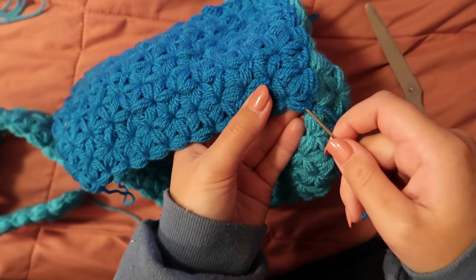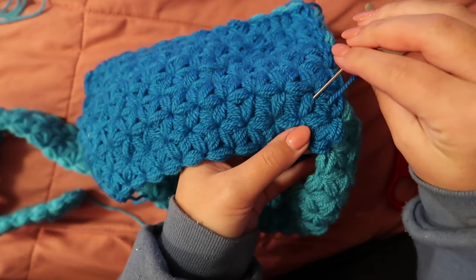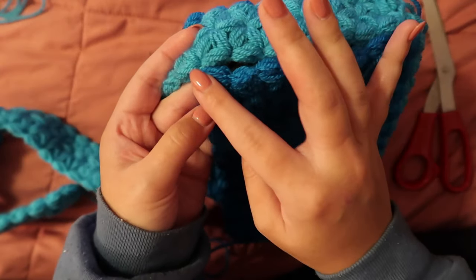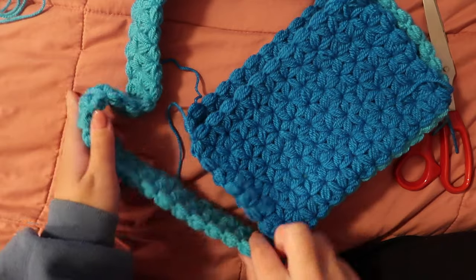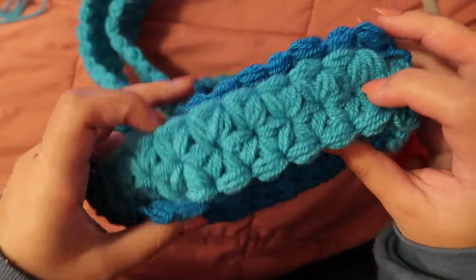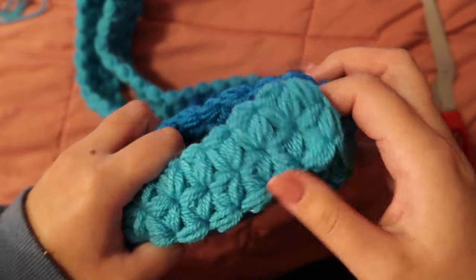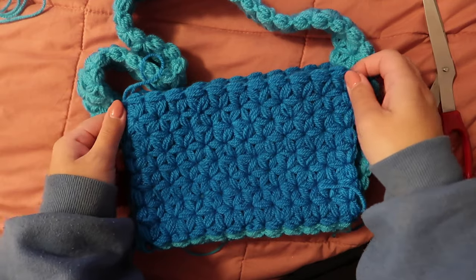Weave in your ends by working the yarn through all these little puff stitches. Now repeat on the other side — grab some more yarn, attach at the bottom corner, work up, and tie off using the top puff stitch. You can either start like we did before, attaching the bottom and working up one side before moving on to the other, or work in a U shape — start at the top corner, work down, work the bottom, then go back up. Whatever is more comfortable, as long as it's firmly attached. Once we have all of that sewn up, we will attach the top and then we will be almost done.